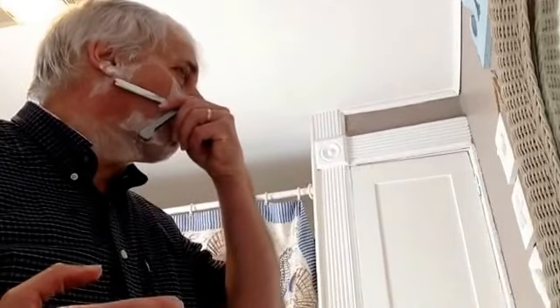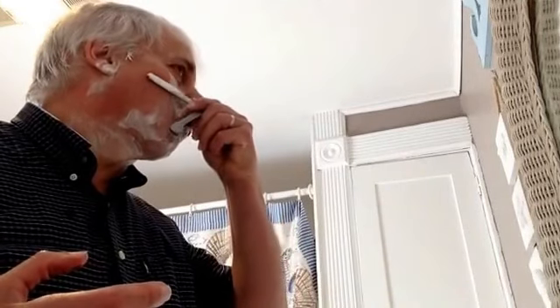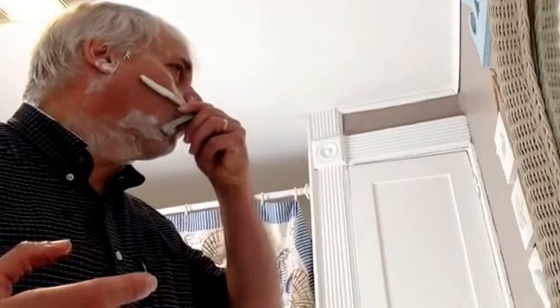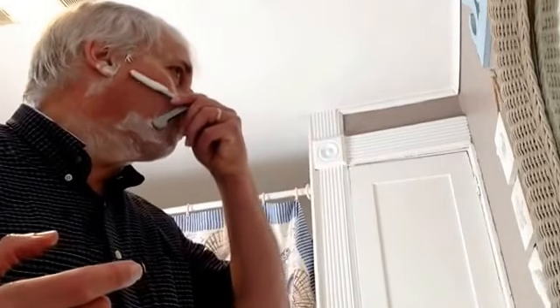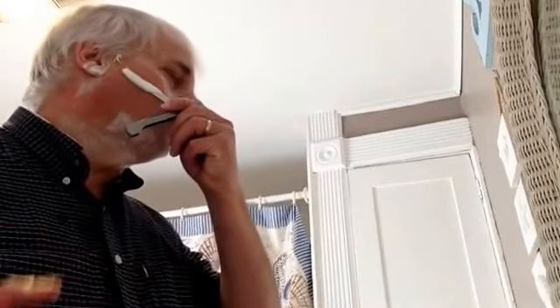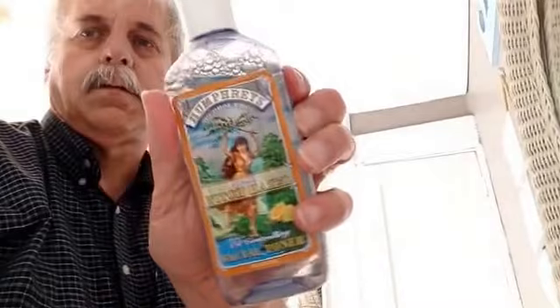Some Shavettes are under $20. I was able to get this one for about $25. Where can you get a shave of this quality at as cheap a price as this, when it comes to blades?